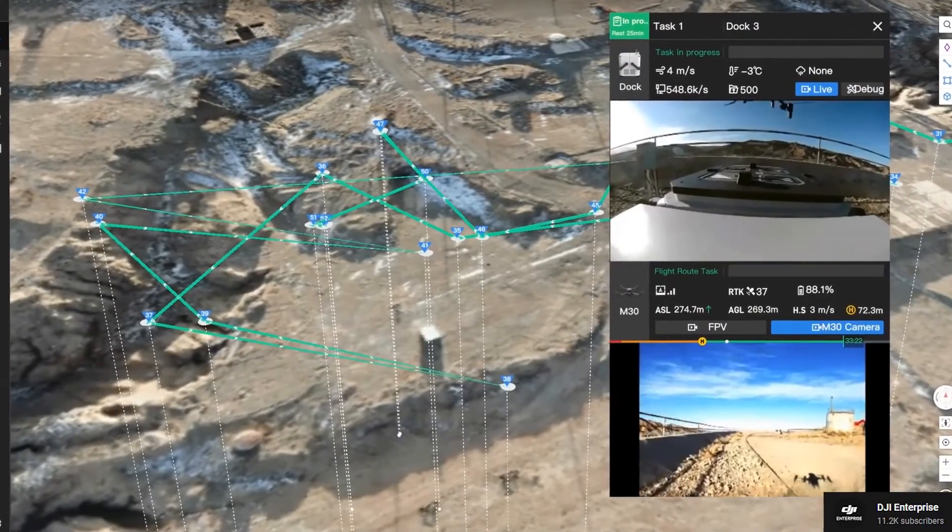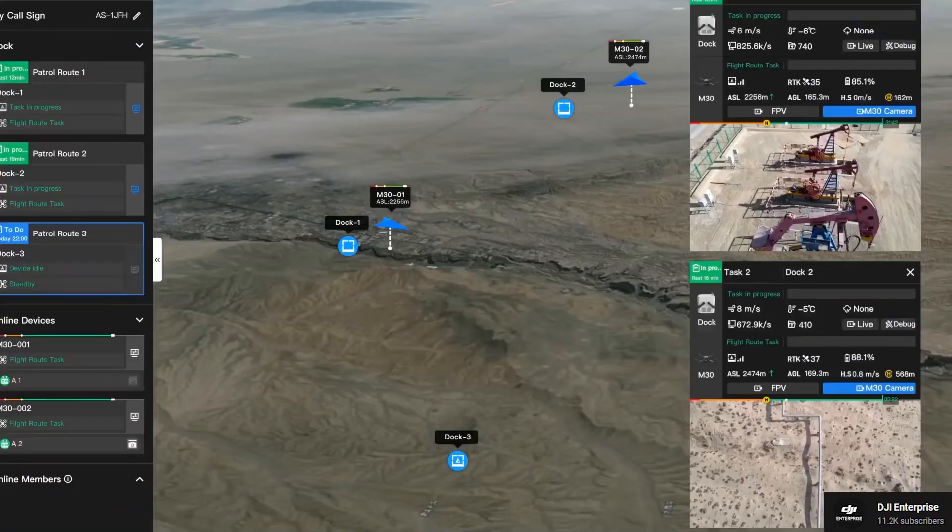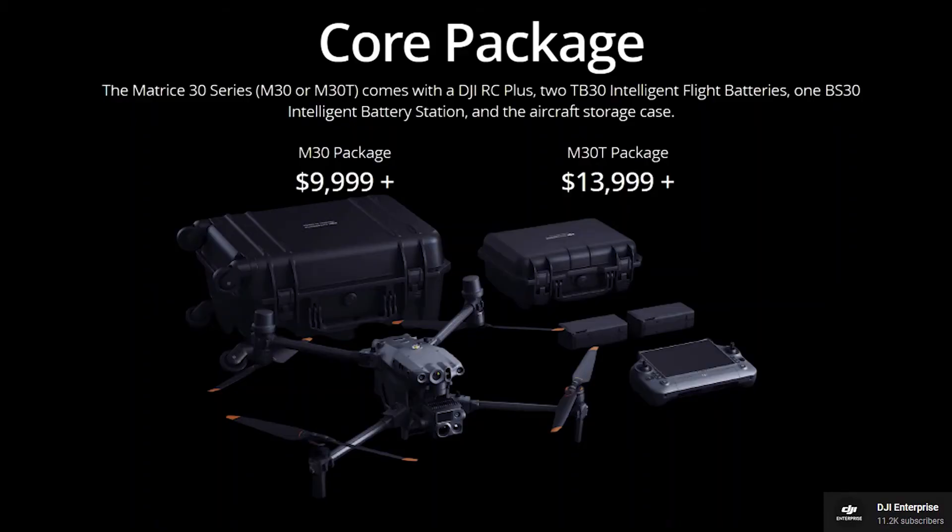As you can already tell, the impressive package of the Matrice series comes with a proportionate price tag. The Matrice 30 is priced at $10,000, which is the same as its predecessor the Matrix 300 RTK, while the Matrice 30T is priced at $14,000. Both drones are expected to be available for purchase starting Q4.